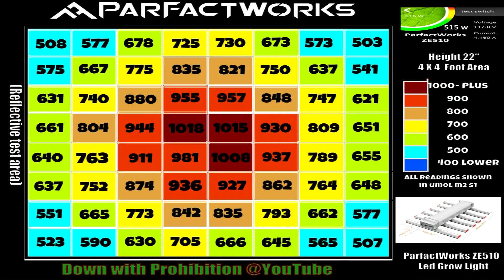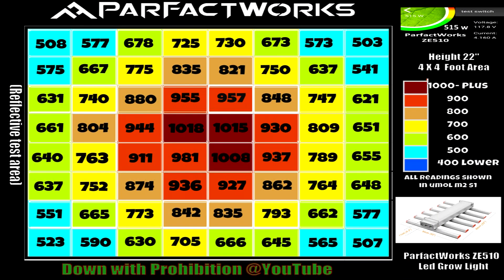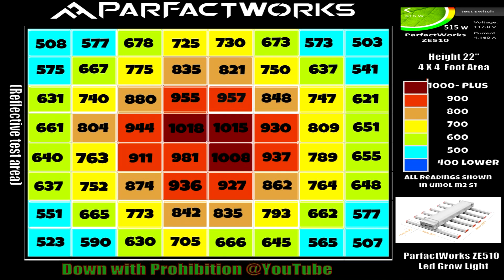The next thing we tested was the PAR maps, and I do have a PAR map here in front of me. It was taken at 22 inches in a 4x4 foot area, reflected. You can see up in the center it was over 1000 — 1500, 1800 — and then taking a look at the corners: 508, 503, 507, 523. That's a good indication that this is probably about the max you'd want to push this light. Manufacturer's recommendation was 4.5x4.5, but I'd probably stick with a four-foot area for flower. For vegging I'd definitely get away with a 5x5. At our 22-inch optimal hang height, taking the 515 watts and doing the math, we come up to 2.1 micromoles per watt — not bad at all.